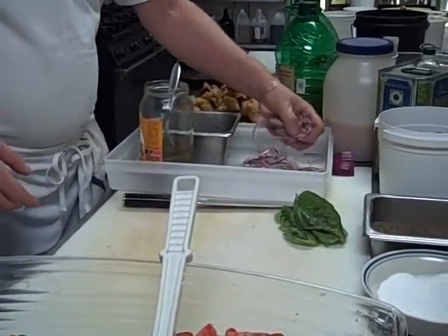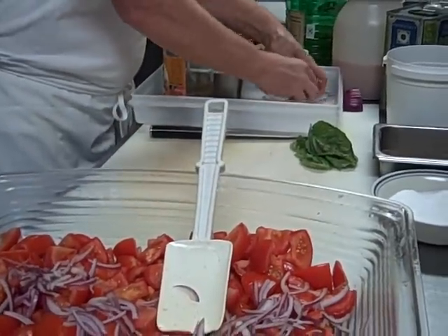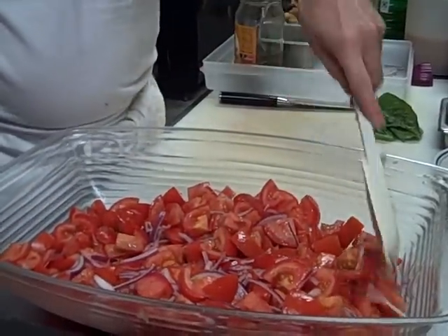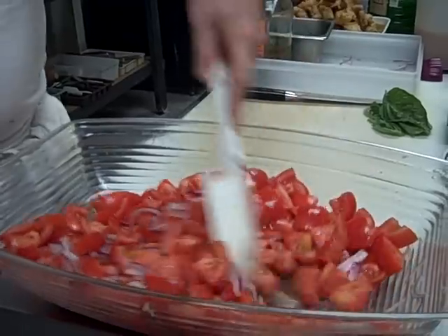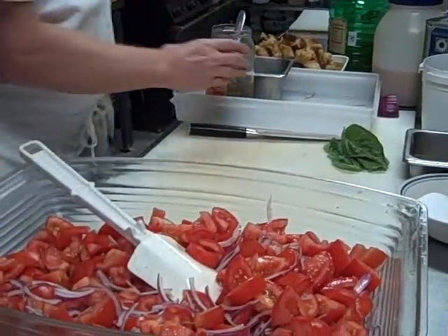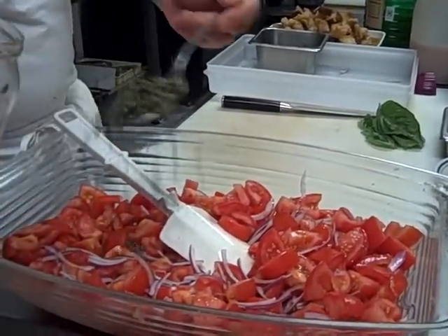To the tomatoes I'm going to add some sliced red onion, probably about half a red onion thinly sliced. You can use sweet Vidalia onions, but stay away from just the garden variety yellow onions. And then I'm going to add some capers, about two tablespoons.